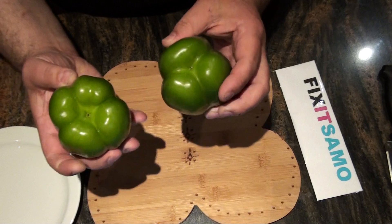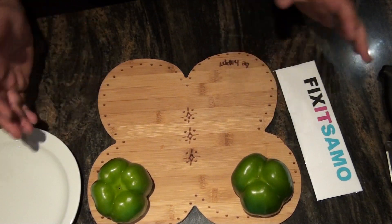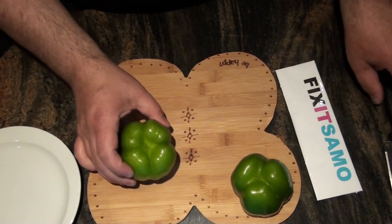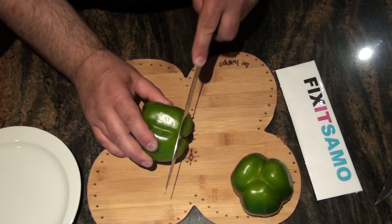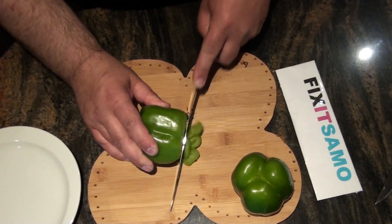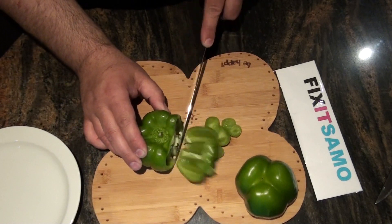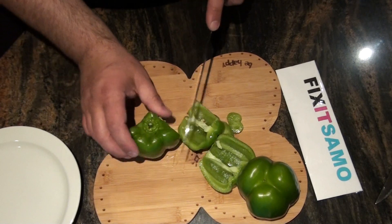Now I'm going to show you how we can cut them in the best way possible. What we need is a knife — cut off the head like that, and then cut it in squares. Don't forget, the female one usually has a lot of seeds.